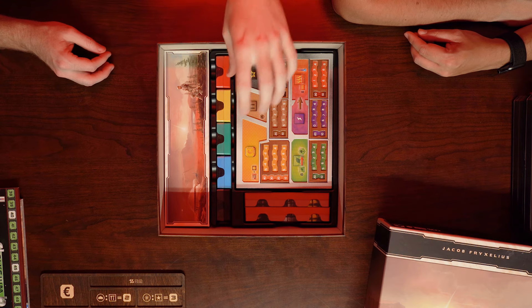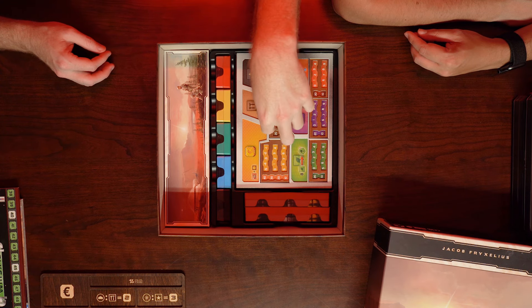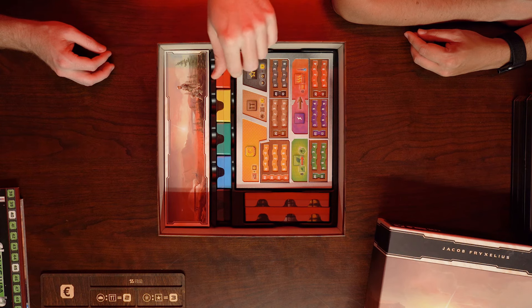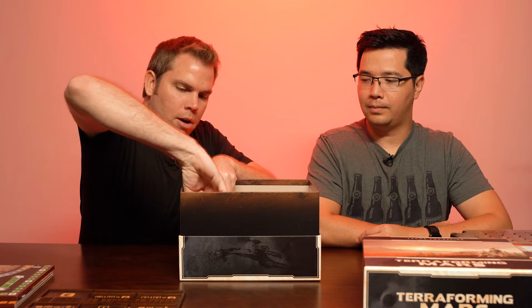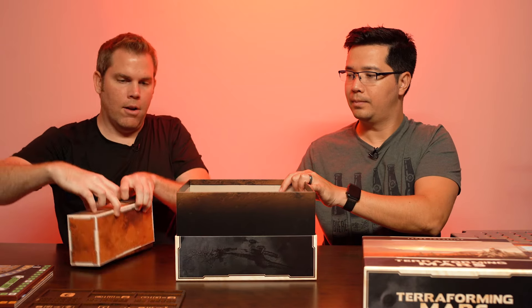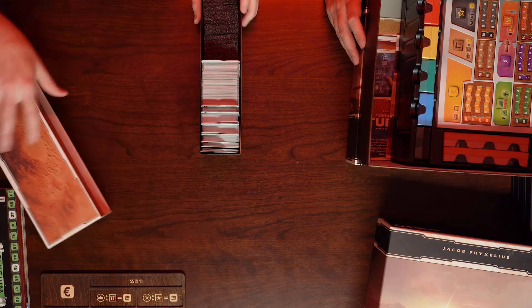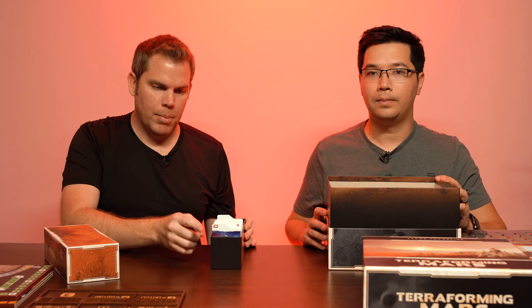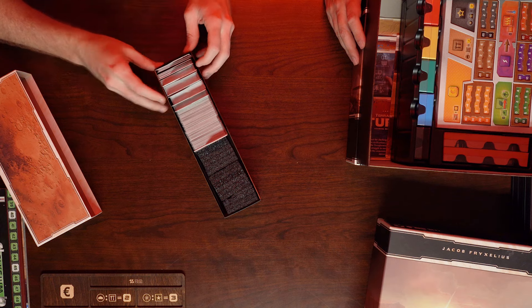The next tray holds all the player cubes, all the resource cubes, and also the player boards. Beneath the player boards are more things, but we find it easiest to take out the cards first. This box on the side is the cards — it has all the cards from the base game and the expansions. The Big Box comes with dividers so you can have it split up.